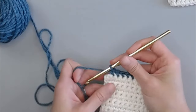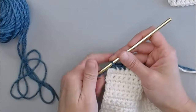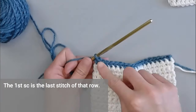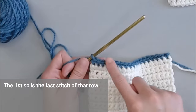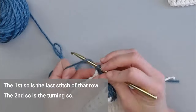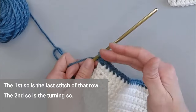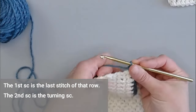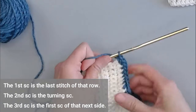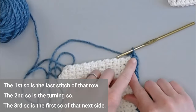In the very last stitch, you're actually going to put three single crochets. The first single crochet is the very last stitch of this row. The second single crochet in that corner stitch is your turning single crochet to help us turn to the other side. And the third single crochet in that same corner stitch will be the very first stitch for the next side of the work.